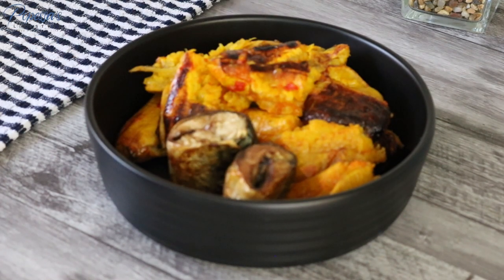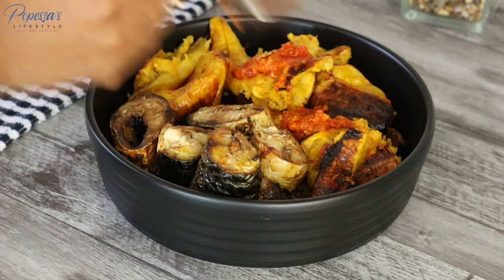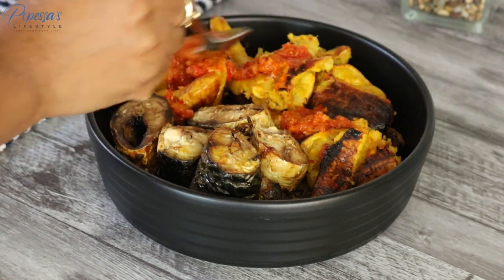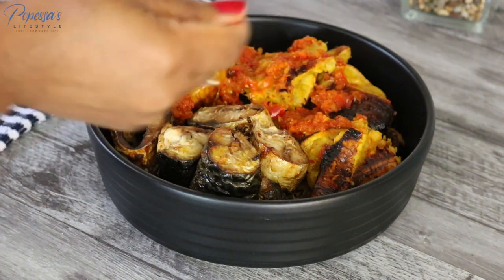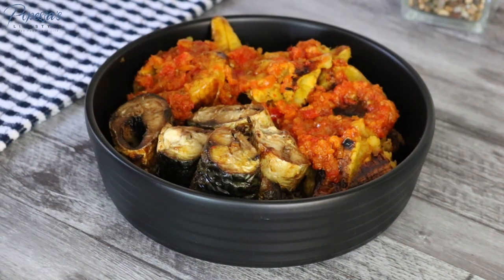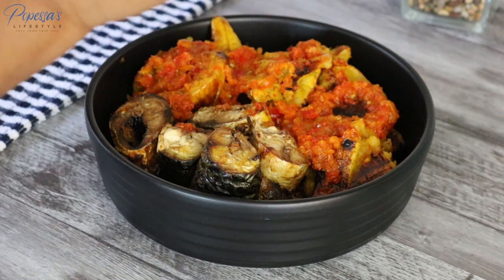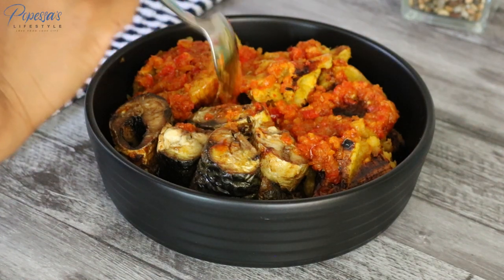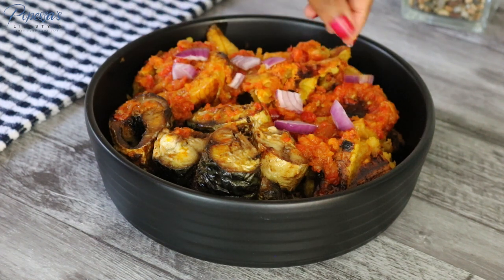And the fish — guys, this dish tasted so, so good! I'm pouring some of the sauce on top of the plantain. It was so delicious, guys, I hope you get inspired to make some and enjoy at home. I'm just sprinkling some diced onions and coriander for garnishing.